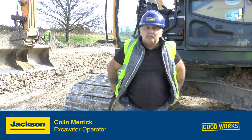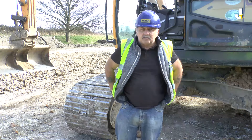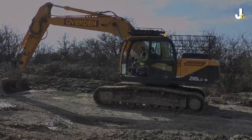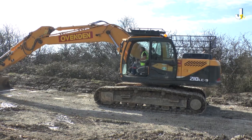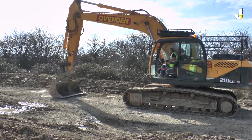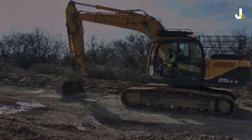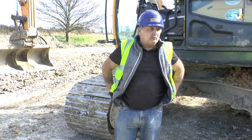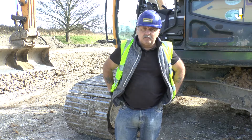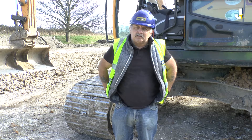I'm Colin. I've been driving excavators, rubber ducks, and excavators of all sizes for 45 years. This is a Hyundai 210. It was fitted with a Seat Safe system about a month ago, and I can't see any fault in it at all. I think it's a jolly good idea. It's going to stop a lot of accidents as it seems to cut everything out on the machine as soon as you lift off the seat. I just wish it would have come out a lot sooner and saved a few more accidents.